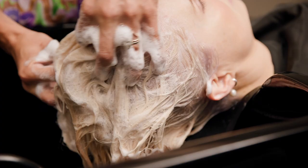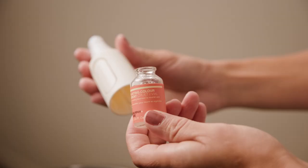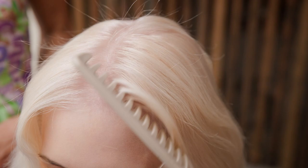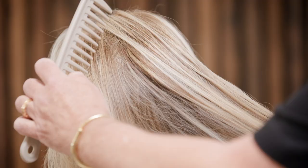Now my colour's developed, I'll rinse well and apply the colour finishing regimen. As you can see, the hair looks lighter, brighter and toned with a brilliant shine. Here are the final results of the Blond High Lift — flawless and clean.